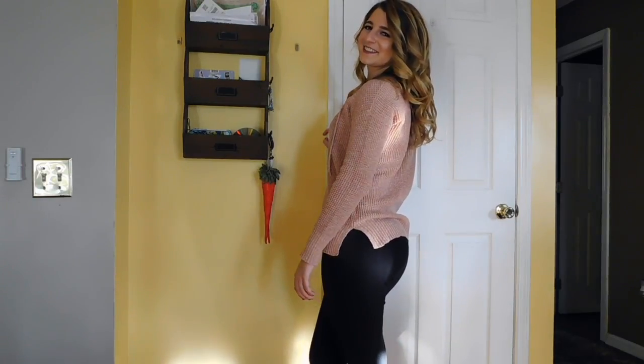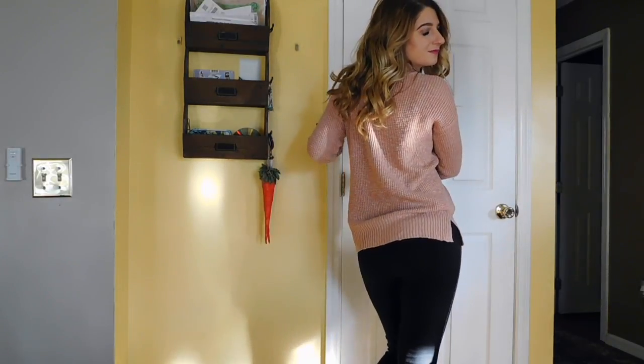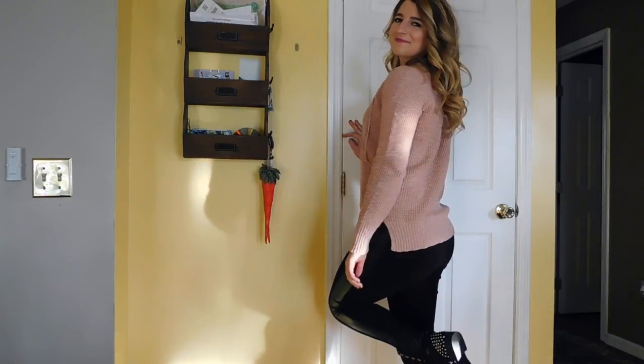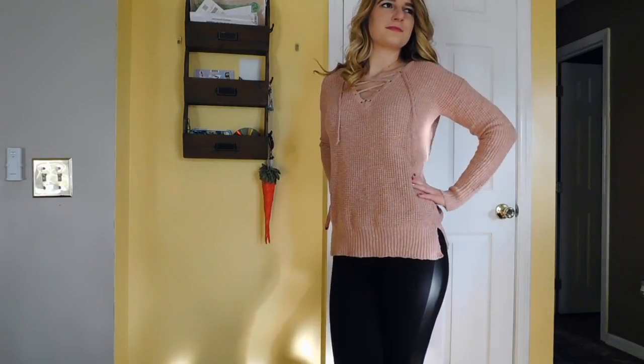My top is actually from American Eagle — it's a size small — and I will link all of this stuff down below. My leggings are from Aeropostale and they have a cute leather strip going down the sides. My boots are black, studded leather, and they're from Steve Madden.